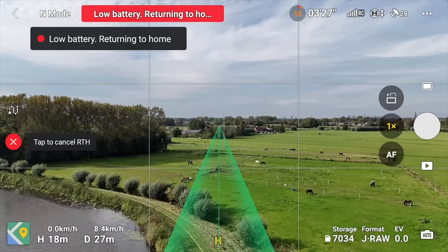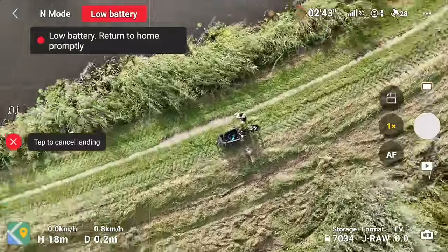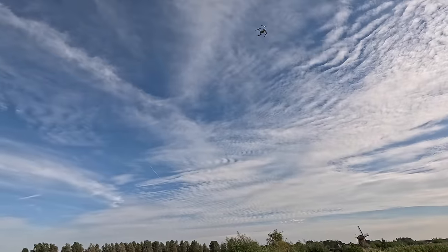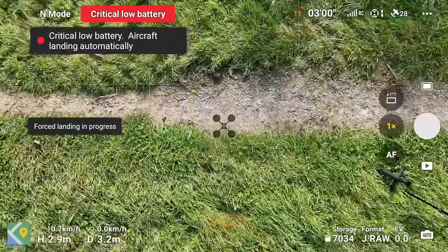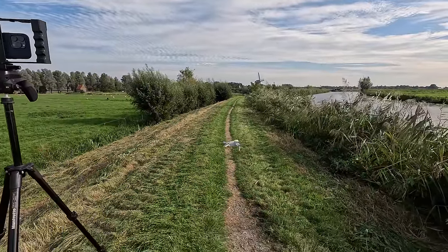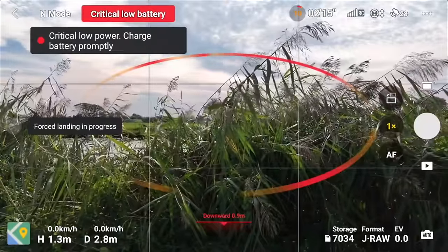The drone is above us flying back. It's very close to the original spot but in my case it's slightly off the path. It uses the downward camera sensors to find the exact spot. I got an 'aircraft under area unsuitable for landing' warning, so I'm going to manually guide it forward a little and press down to land.